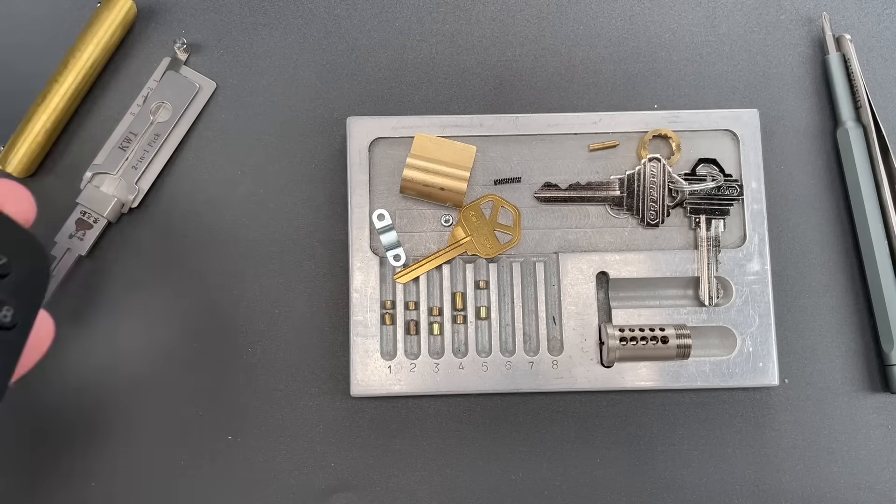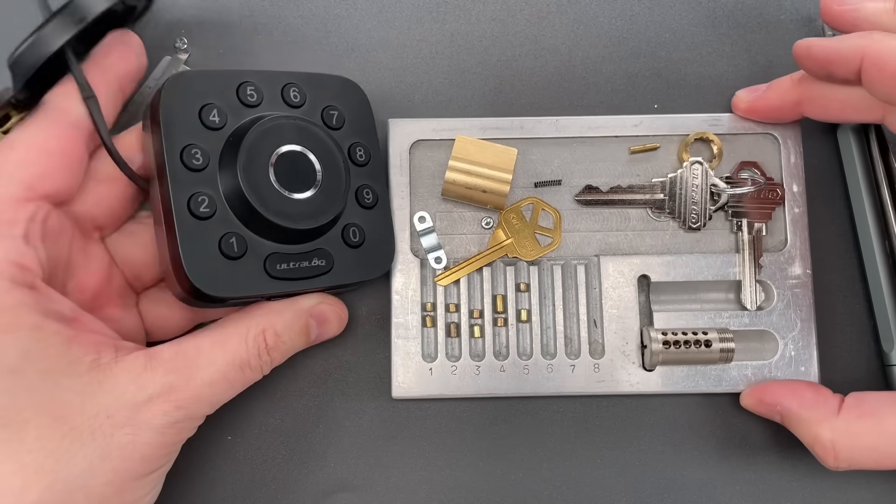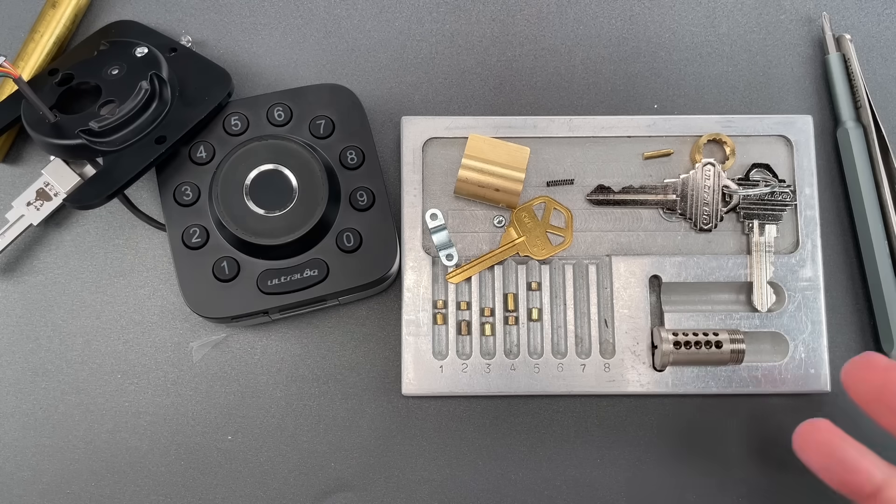That is a very unusual feature found in this Ultralock smart lock. I can't say I'm impressed with the anti-pick features, but as far as bump resistance, it doesn't get much better. In any case, that's all I have for you today. If you have any questions or comments, please put them below. If you like this video and would like to see more like it, please subscribe, and as always, have a nice day.